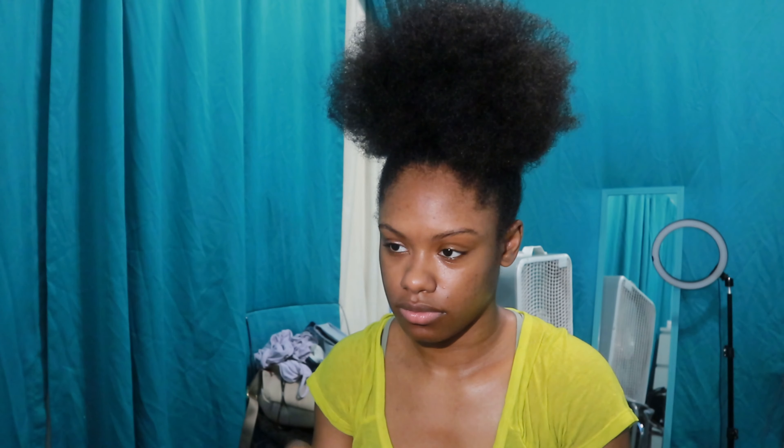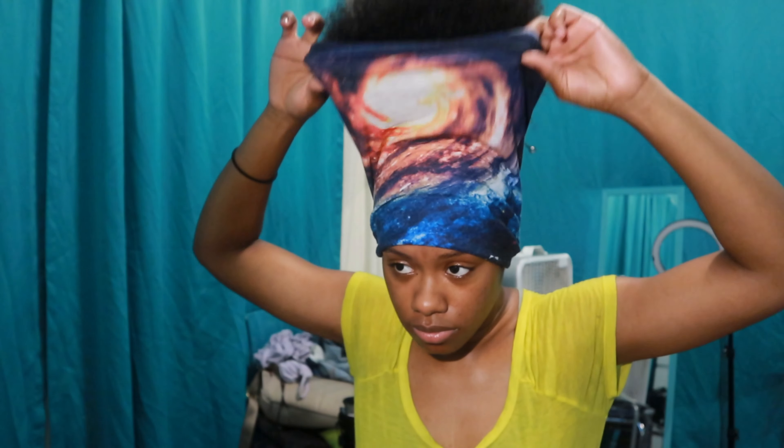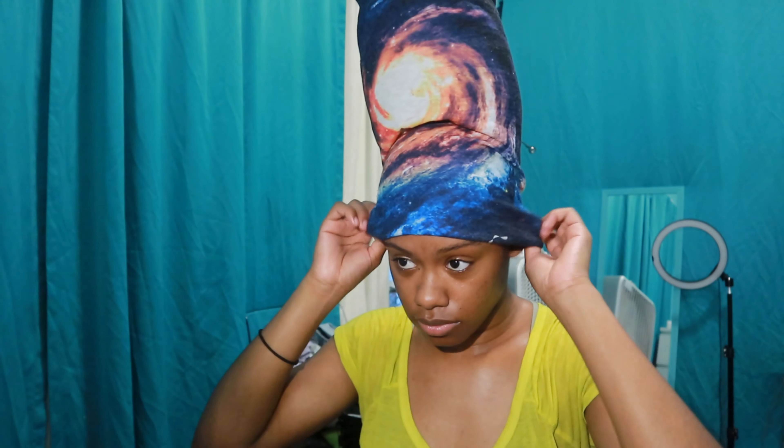My second secret weapon is this sleeve. It's widely being used as a face mask now, but before that I used this consistently for my hair — for ponytails, wraps, and braids. I even use it as a shirt sometimes. I'm going to take this sleeve and literally put it around my ponytail to form a base structure for my wrap.